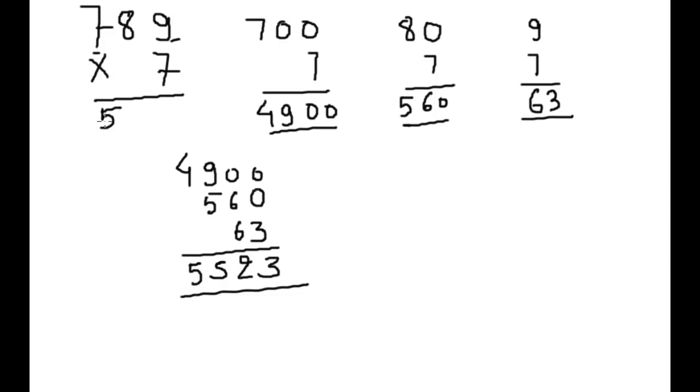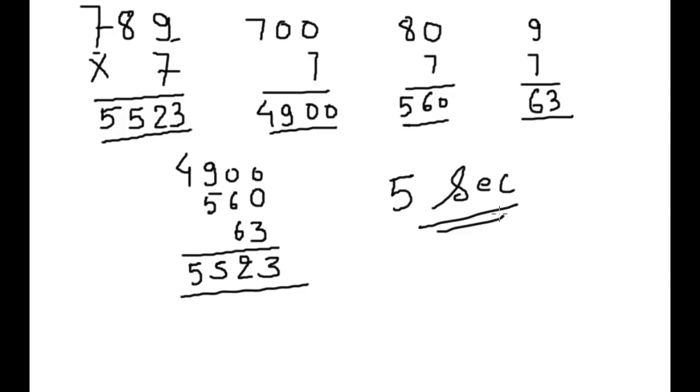And in the next second you can do the addition of all 3 to get the answer of this multiplication. It will not take more than 5 seconds. Please try this calculation method — it will help you.